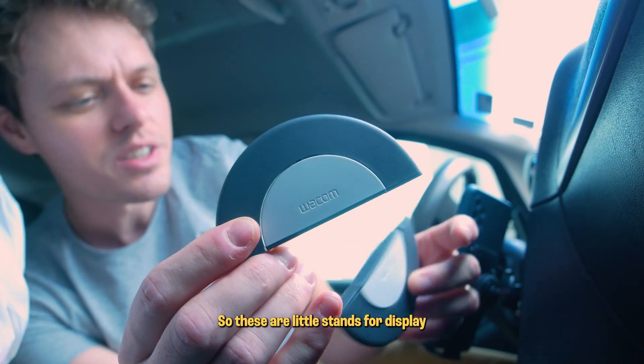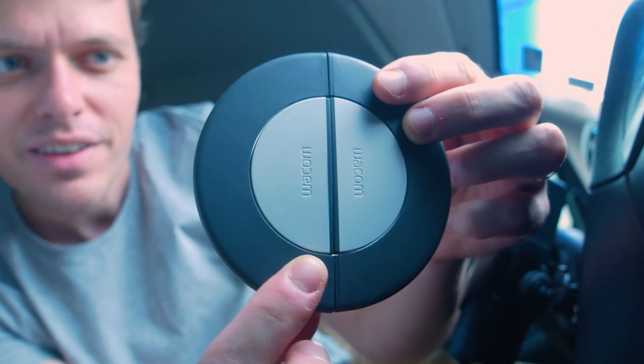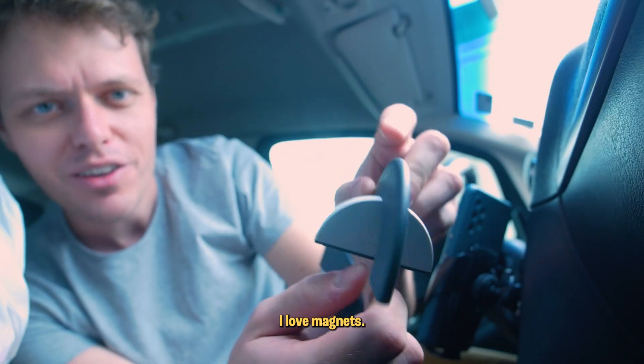Let's go. So these are little stands for the display. Magnets. I love magnets.